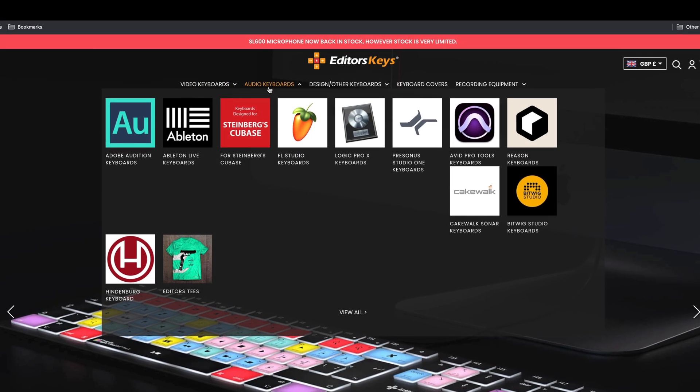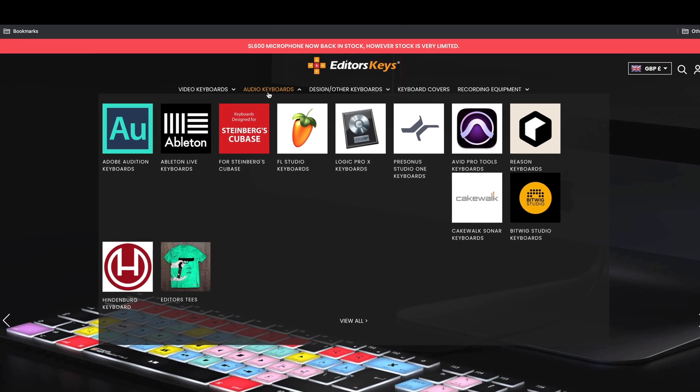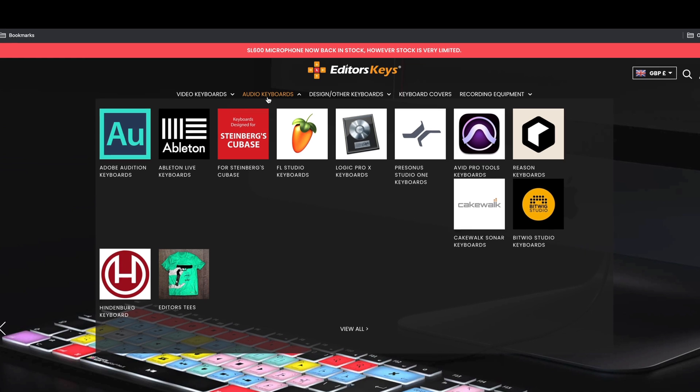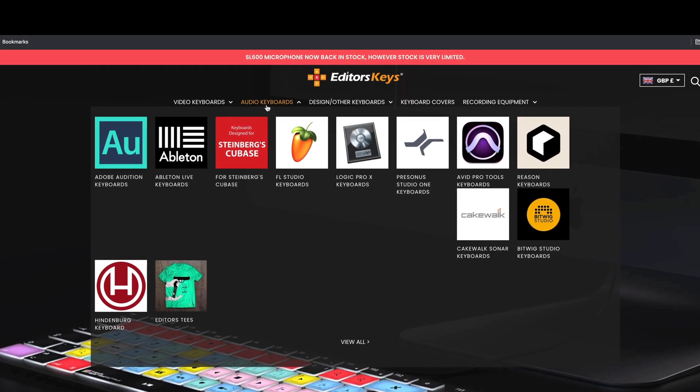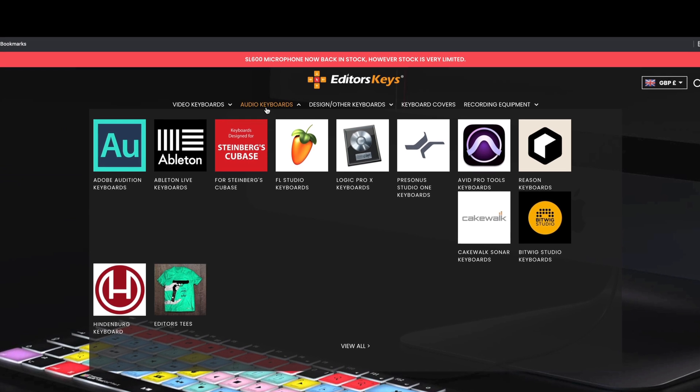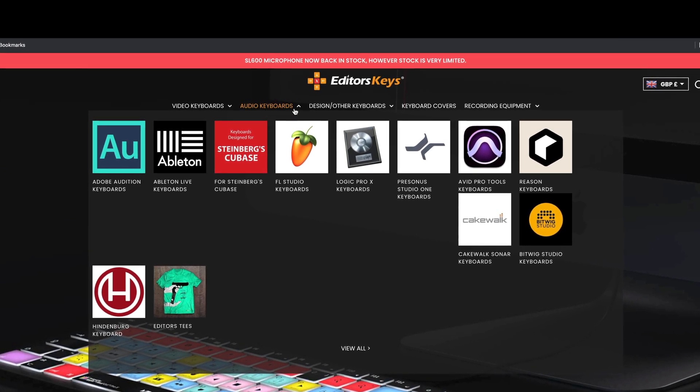It also supports audio packages as well — Adobe Audition, Ableton, Steinberg Cubase, Studio Keyboards, Logic Pro, PreSonus, Avid, Reason, and Cakewalk. It's a massive amount of choice they make keyboards for.